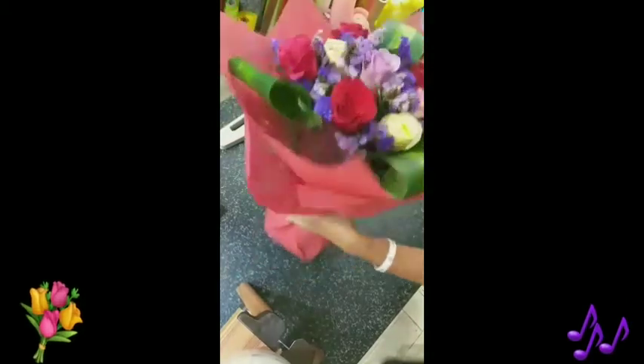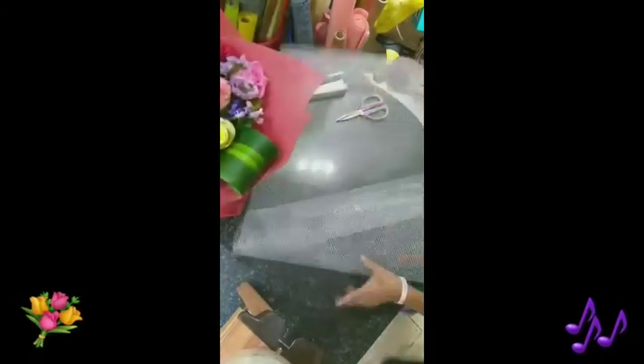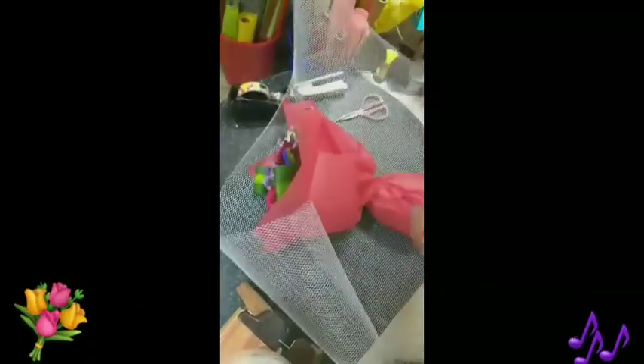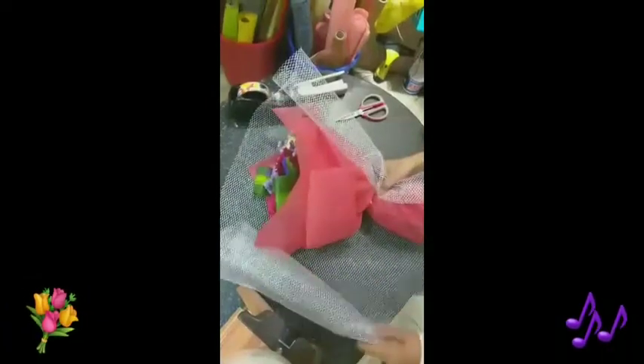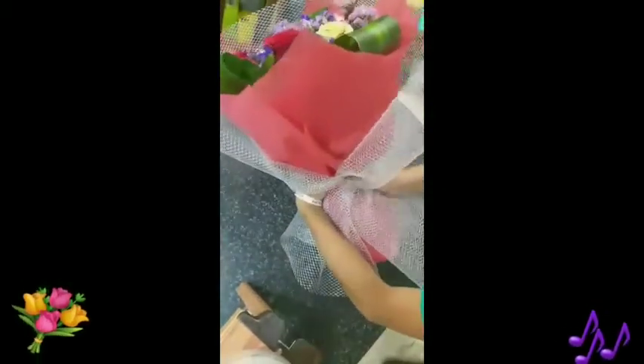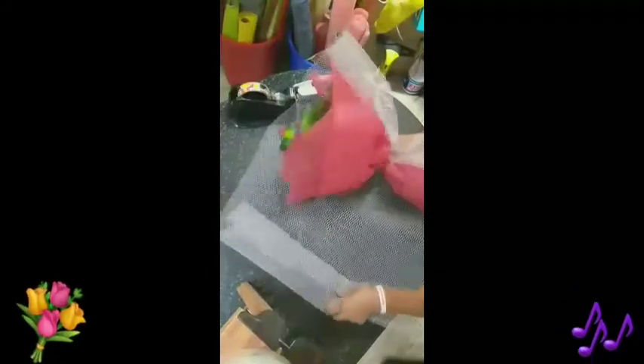Now we're done with the covering of the bouquet. The next step is the second cover — the outer part. First make it plain on the bottom, then lay the bouquet down in the middle, then twist the other side — same twist — and hold it in the middle. Then tie the wrapping again with the wire.